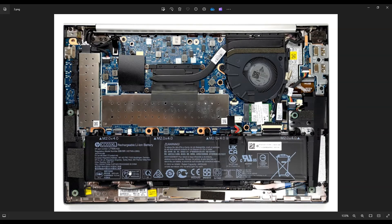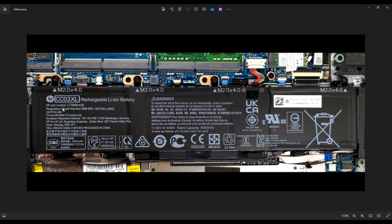So here's your battery down here on the bottom. There are four screws holding this battery in on top — one here, one here, one here, one here. So all four battery screws on top.